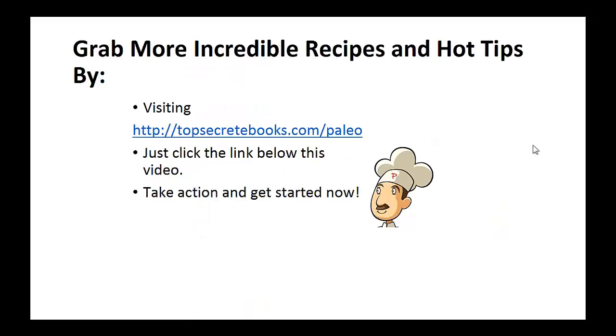If you enjoyed this video, like the video and subscribe to my channel. If you'd like to learn more about the paleo diet so you can experience improved sugar control and weight loss, click the link below the video, take action, and go check it out.